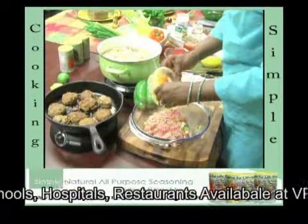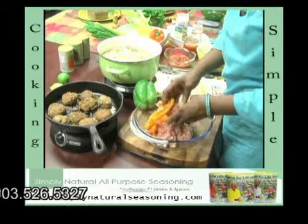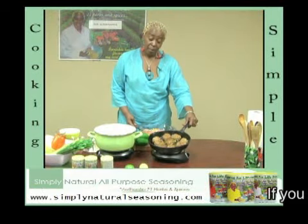The first step is to combine all of your vegetable ingredients into the ground turkey and to form meatballs. And we have some prepared here already.